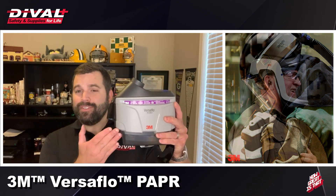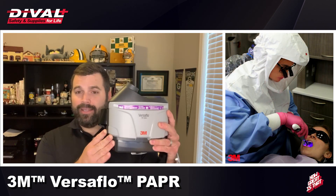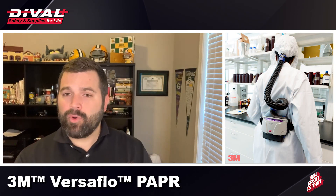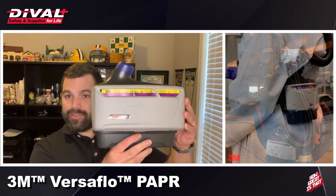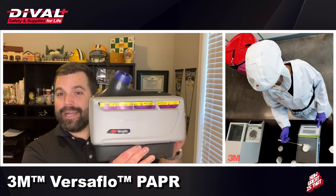The line starts with the TR-300, which utilizes a standard high-efficiency particulate filter and is your ideal solution for a majority of applications. If your application requires greater protection against vapor and acid gas, you move up to the TR-600 series, which can also take high-efficiency particulate filters but has the flexibility to add vapor and acid gas protection.